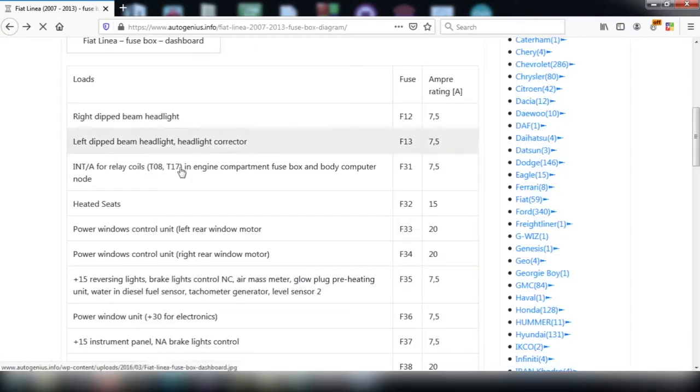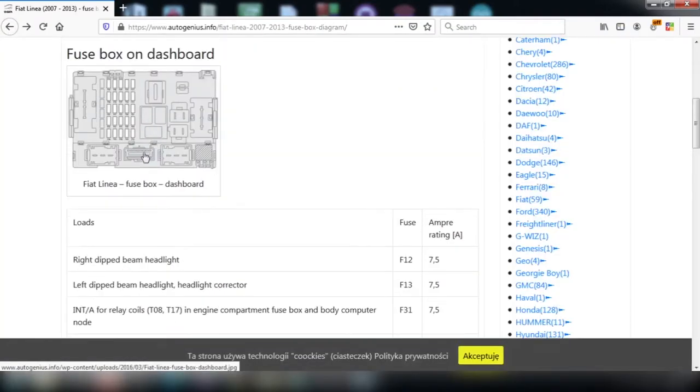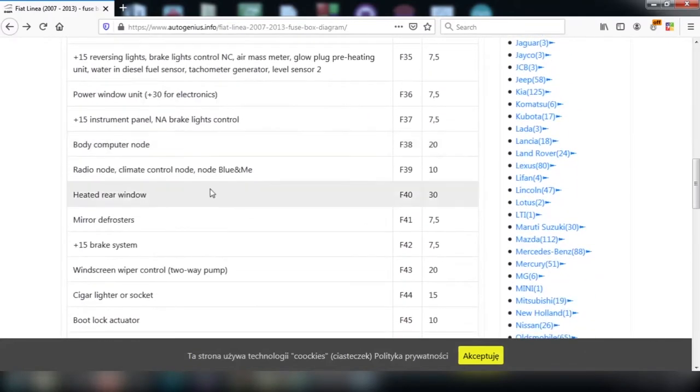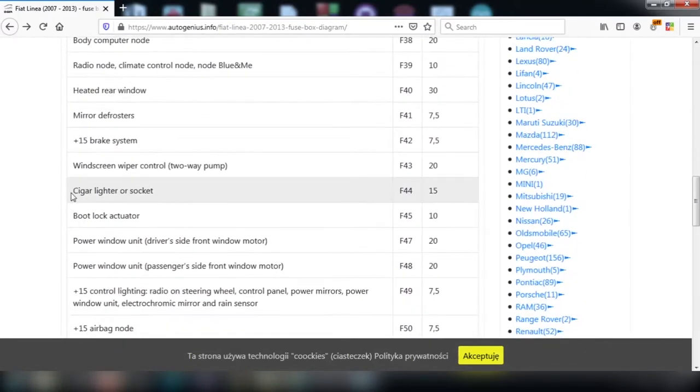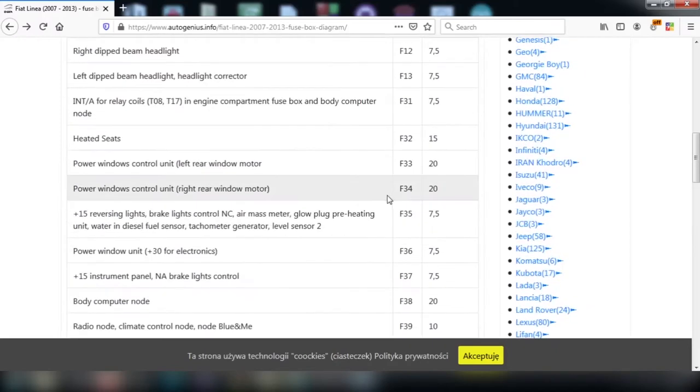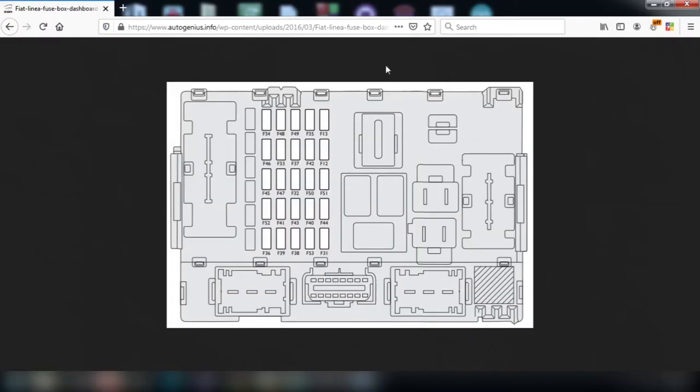In this we need to figure out which fuse is for the cigarette lighter socket. The cigarette lighter socket is F44, which is nothing but this pin. So let's replace this pin.